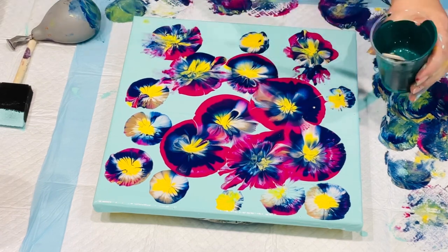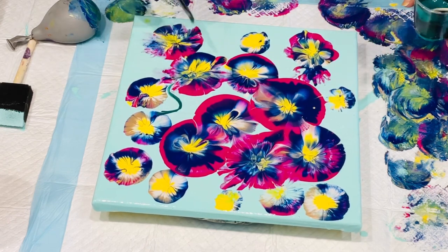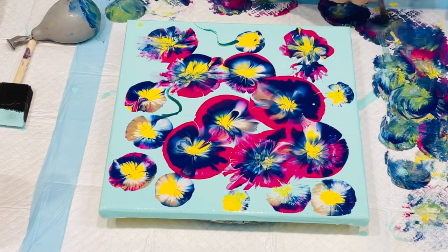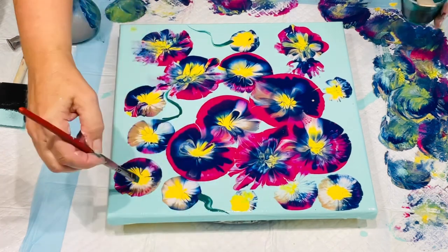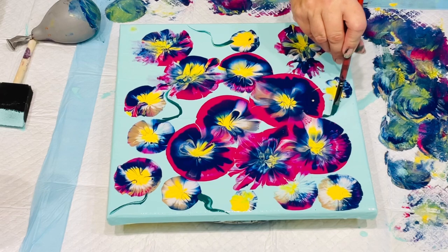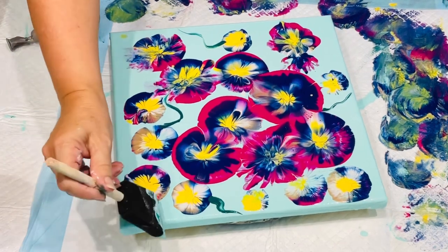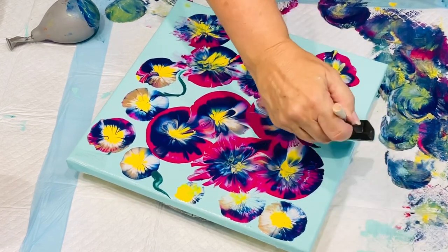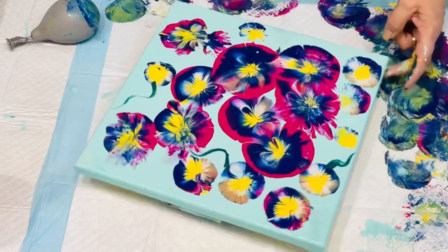I'm thinking maybe it'll look nice with some stem effects, or maybe like a ribbon effect as though they're balloons. But I think I should have kept my paintbrush off this one. No, shouldn't have done that. So I'm busy trying to get rid of those squiggly lines — I just left a few and corrected it, and that'll be absolutely fine. A nice little gift there for sure.